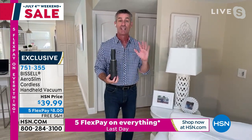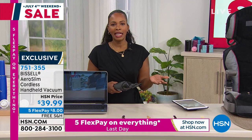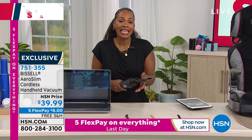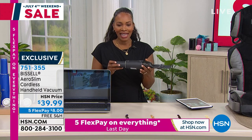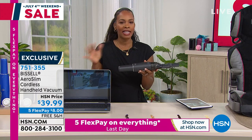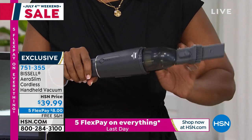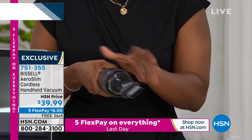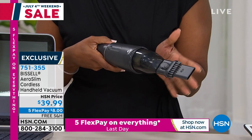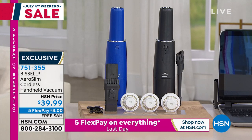This is going to be the vacuum you're not going to mind using every single day because it works on those places that a regular vacuum will never get to. There are things every day you'd reach for this where you wouldn't want to reach for your big vacuum cleaner. And I love that we've got it for you at less than $40. When you see a Bissell designed for ease of use and portability, and it's $39 — on FlexPay it's $8 — and today you've got free shipping. It just makes it a must-have.